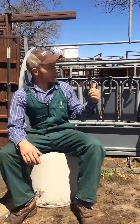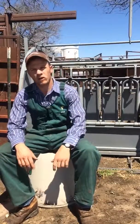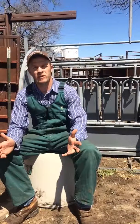Welcome back to Chute Side. Today we're back in front of our little Filson calf table. We're going to talk a little bit about working calves — it's kind of that time of year.